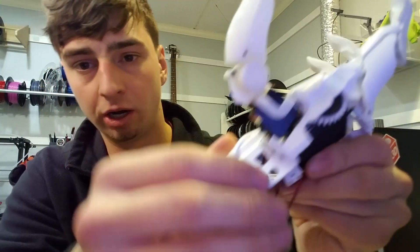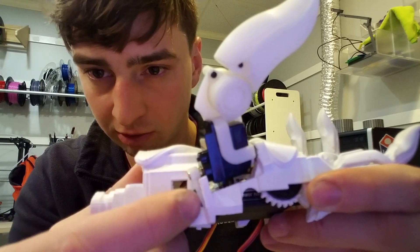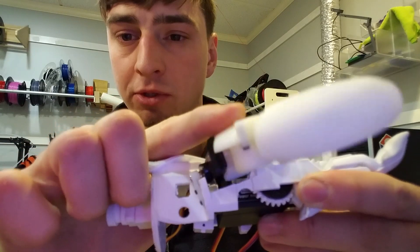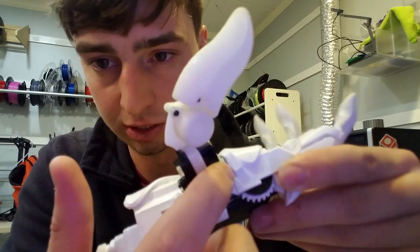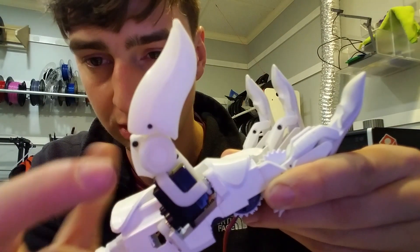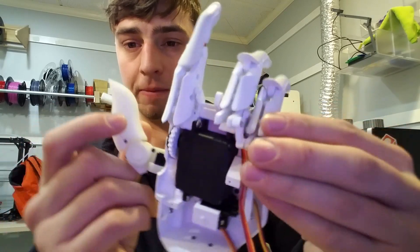The thumb is also independent. You can see there's a servo that connects down and is just screwed into that plastic, so the thumb is able to swivel based on that design. On this end there's a steel bearing coming off of this piece of plastic. So yeah, the thumb is also pretty awesome like that.